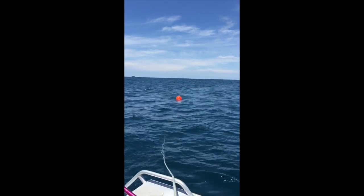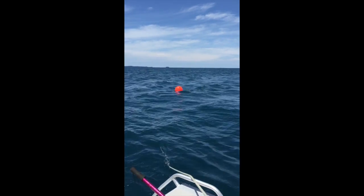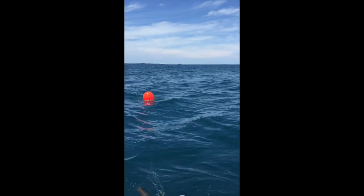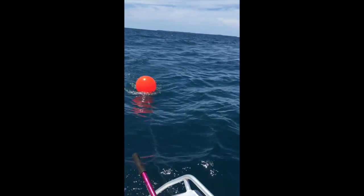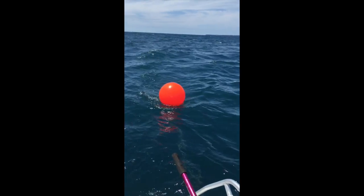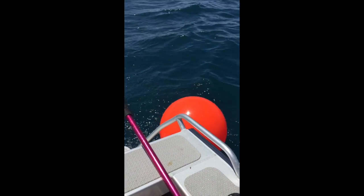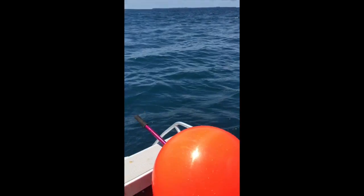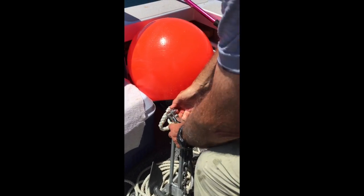You can see the rope is going down under the water because the chain is actually holding it down, but the anchor is right up at the top. Here we come to the chain. And there it is — it's right at the bottom, ready to go. It will just come off the same way as we put it on.